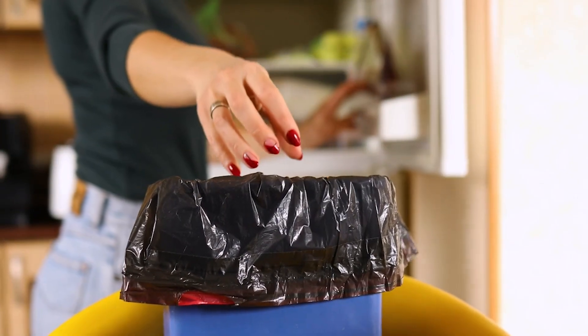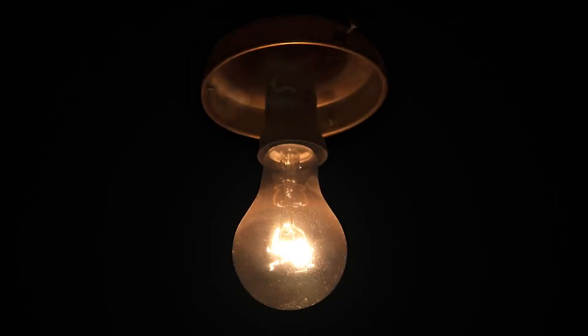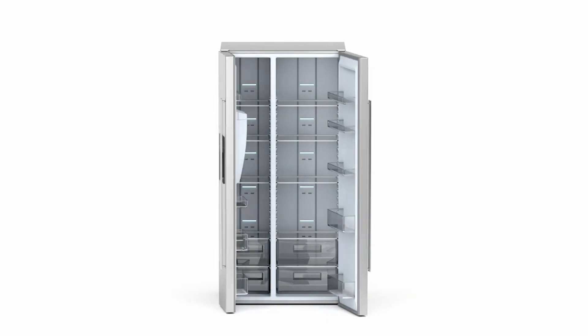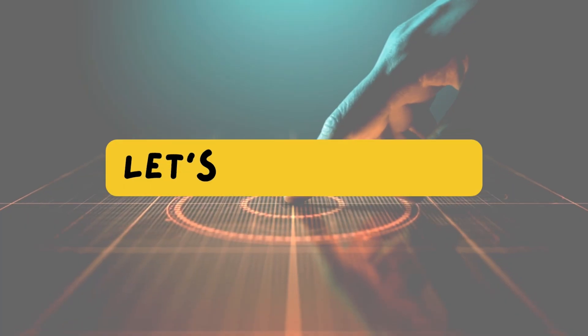Are you tired of throwing away food that goes bad before you can eat it? Do you live in an area where power outages are common? If so, you need to learn how to store food long-term without refrigeration. Whether you're a beginner or a seasoned pro, I hope you find this video useful. Let's get started.